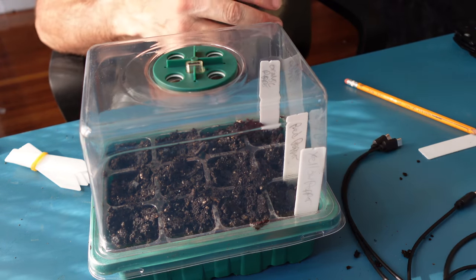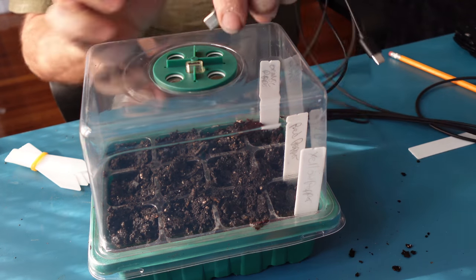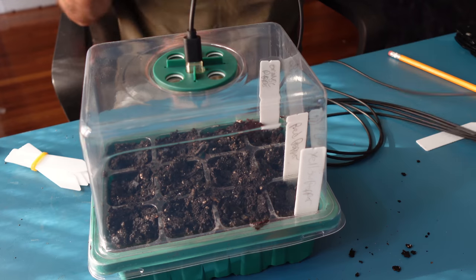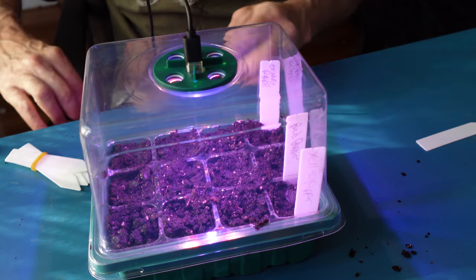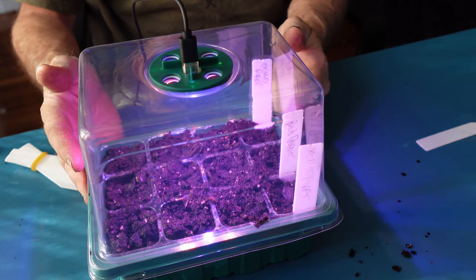Open up so the moisture can be released, then take the long cable they give you for all five of them. Plug one end in, plug the other end into an outlet, and you have a nice mini green light that will light this up. And we'll watch this thing grow.